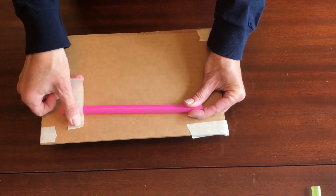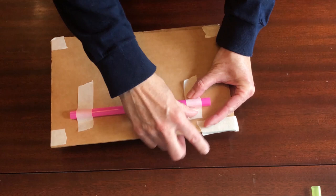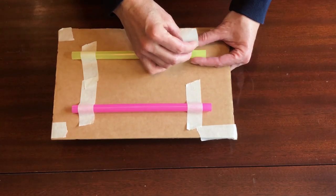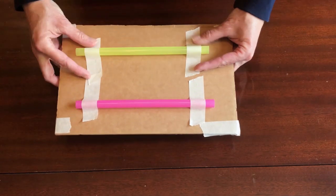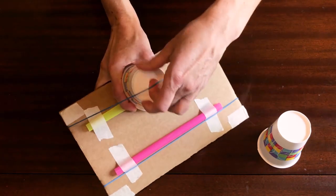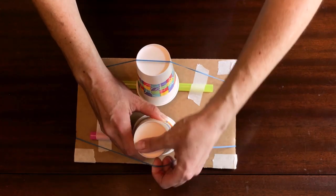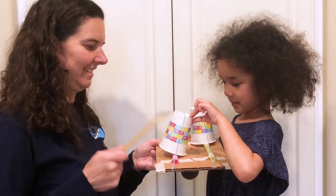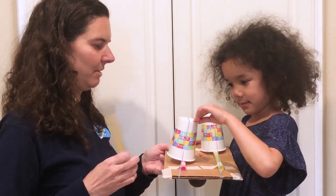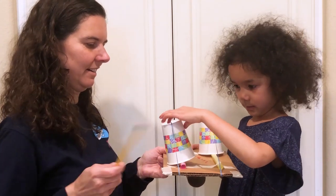Another way to redesign is to add two straws or pens underneath the cups. To do this, remove the cups and rubber bands and then tape the straws or pens to the cardboard base. Then replace the rubber bands and the cups so that the cups can tip back and forth. Notice how tipping the cups changes the volume and the tone. Keep moving the cups until you're happy with all the tones your dulcimer makes.